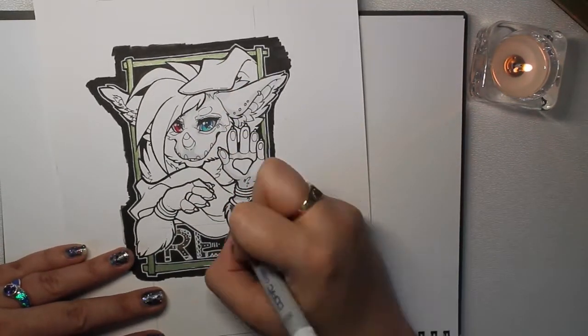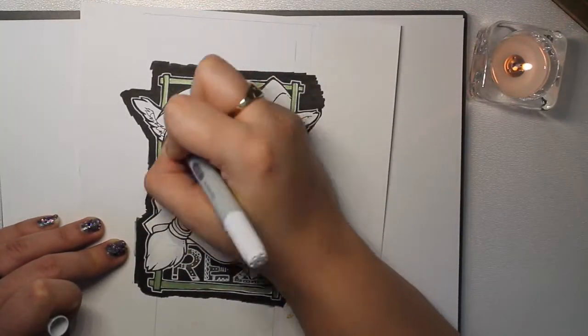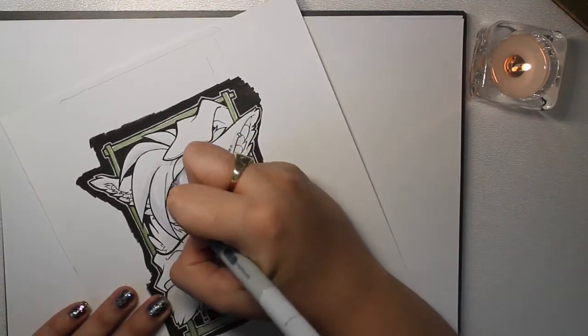Hindsight — I probably would have done her eyes slightly differently, because the red and the blue in the final product, at least to me, was a bit overkill.